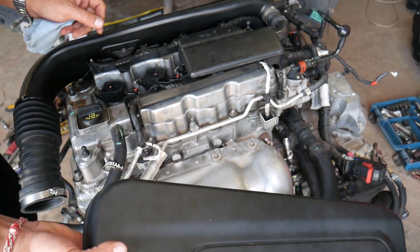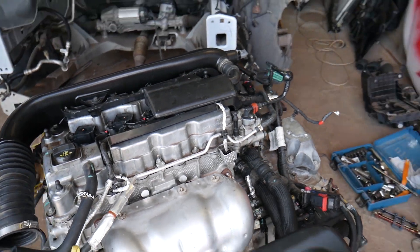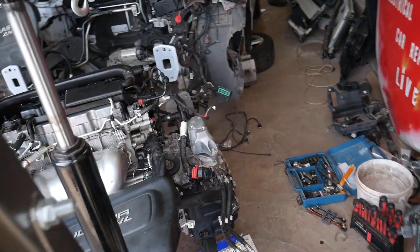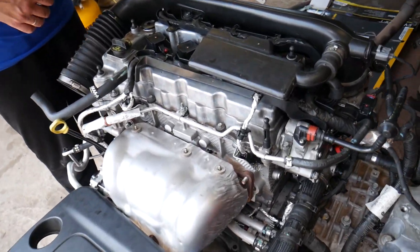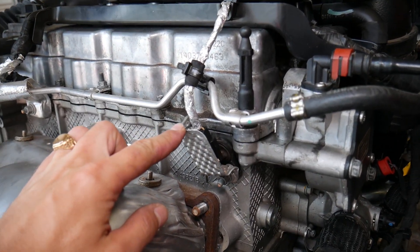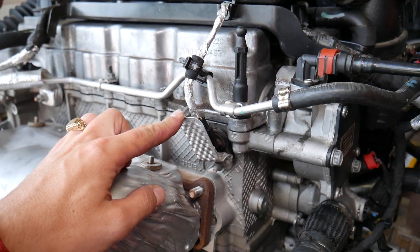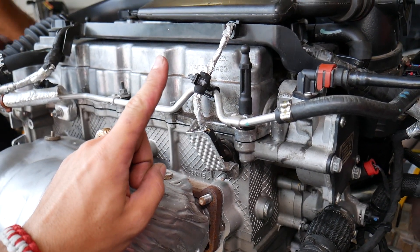Now let's explain what needs to be done. On the right side of the cylinder head, you're going to have one sensor right here — this is known as your camshaft position sensor. You have only one on this vehicle. Most vehicles nowadays have two, but this one has just one.